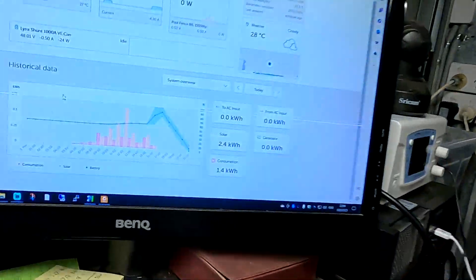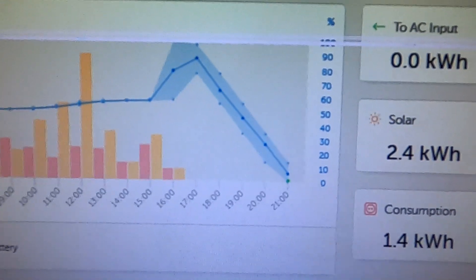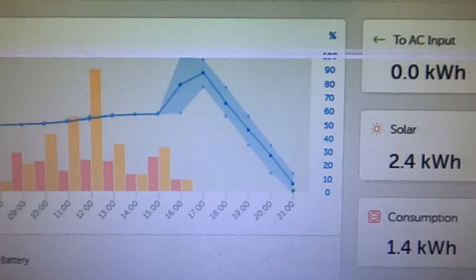This will take a while to recharge the battery — but look at this beautiful linear discharge curve.